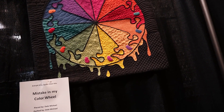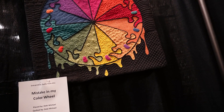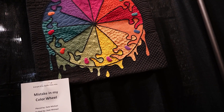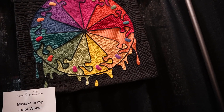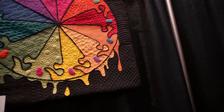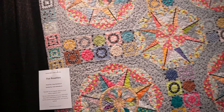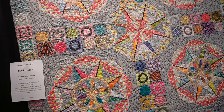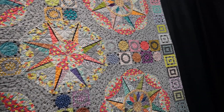This 'mistake in my color wheel' quilt was fun. It was made by a quilter for their daughter who was an art teacher, but apparently there are a couple of colors in there that are incorrect as far as teaching art goes. In her description she acknowledged it, but it was beautifully done and we all appreciated looking at it here in the quilt show.